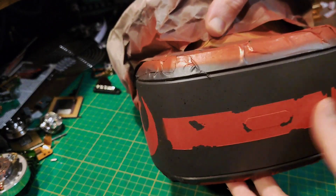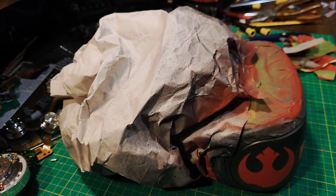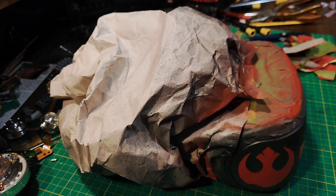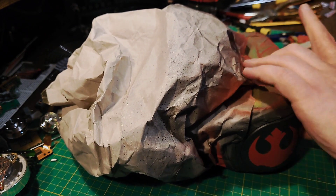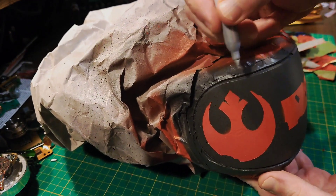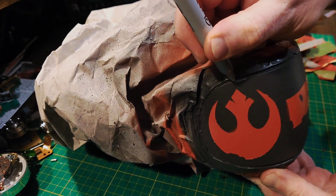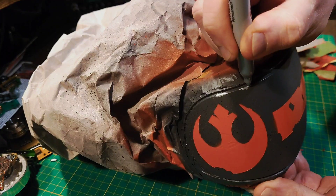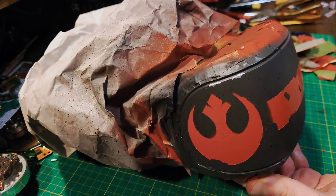It definitely goes with the room, even though it might not actually be in the room. Silver Sharpie time to do some paint chipping. I'm not going to go too much with this — just going lightly. There we go. So far a couple of wee bits and that looks good.